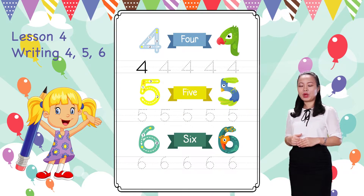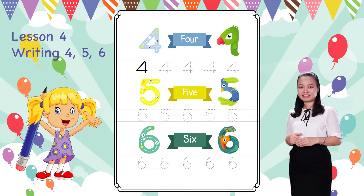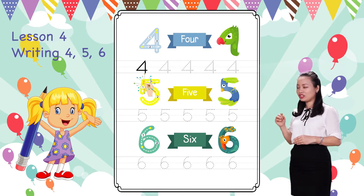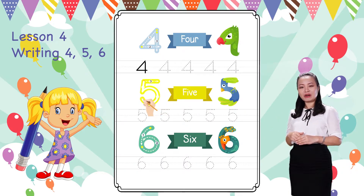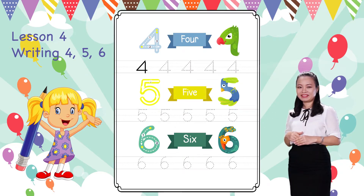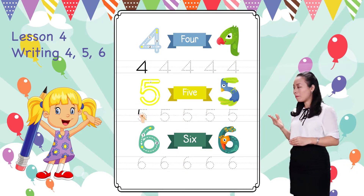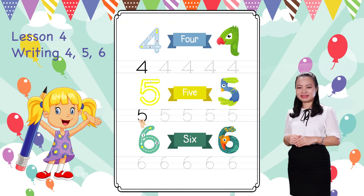Next, we learned to write number 5. Start from this dot. Trace the number by following the arrows. Then complete. There you have number 5! Now you can practice by tracing the shapes of number 5 to the end of the line.